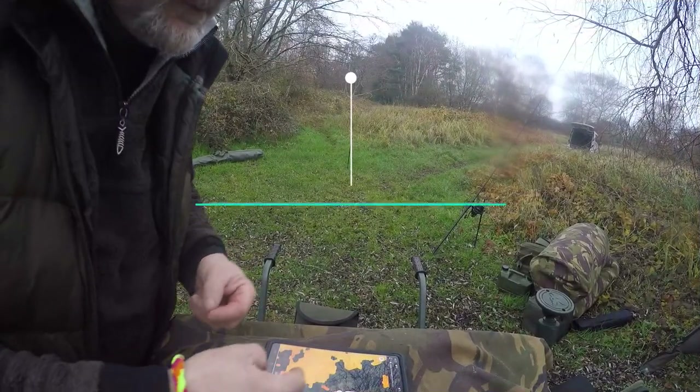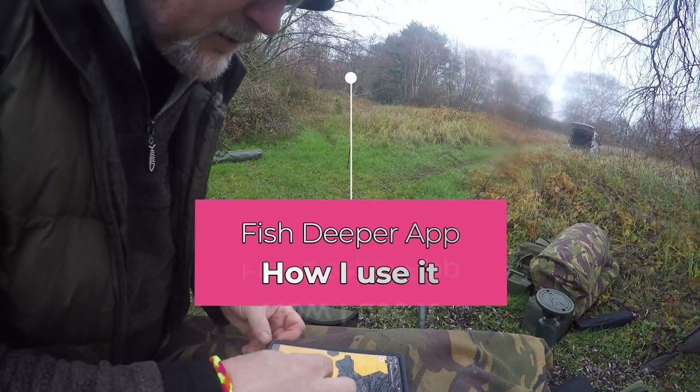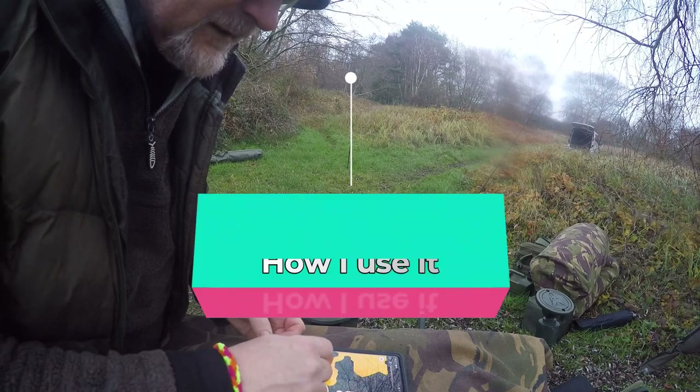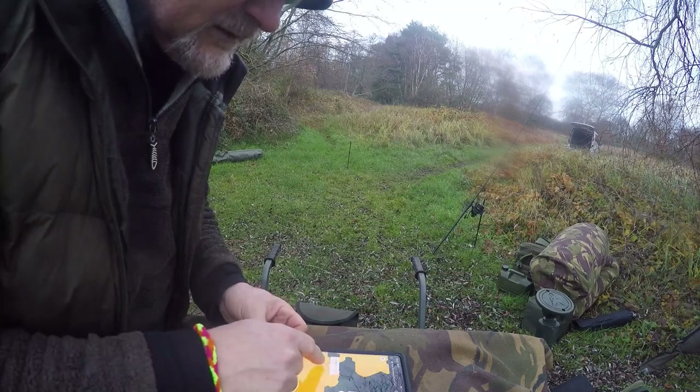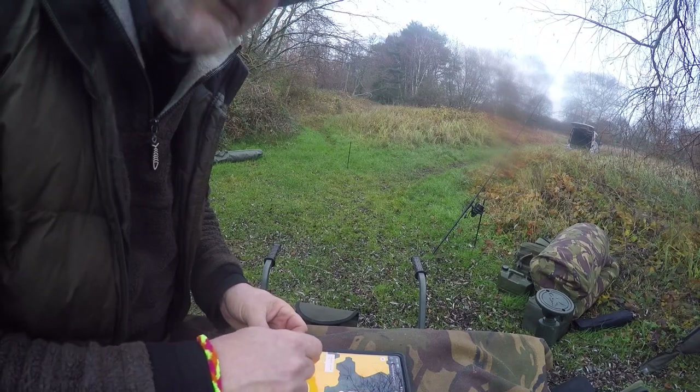I've come down, selected my swim, gone into my Fish Deeper app, zoomed in on the area I want, and what I'm looking for is this little 7-foot hump. The other side of it is 10 foot.